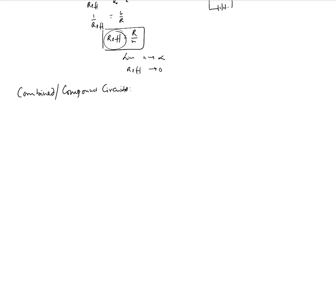Now let's talk about the combined or compound circuit. Combined or compound circuits are circuits where you have a combination of series and parallel loads. Let's say we have a battery supplying a voltage V, and we have one resistor here, another resistor here, and another resistor over here. This is resistance R1, that's R2, and this is R3.